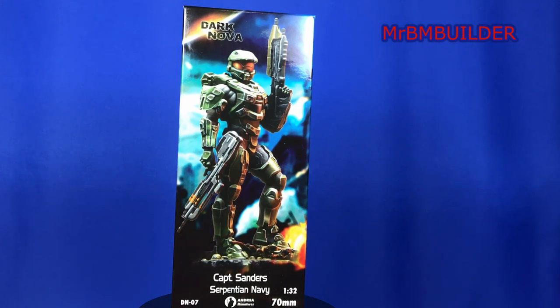This time I wanted to show you Captain Sanders from Dark Nova. This one pretty much nearly slipped under the radar for me. It was only by chance I was actually looking at some of the other Dark Nova figures and then I actually saw this one up on the website. So it surprised me — I hadn't really seen it anywhere released, any pictures of it released. So I was pretty surprised given that it pretty much looks like a Halo figure to me.